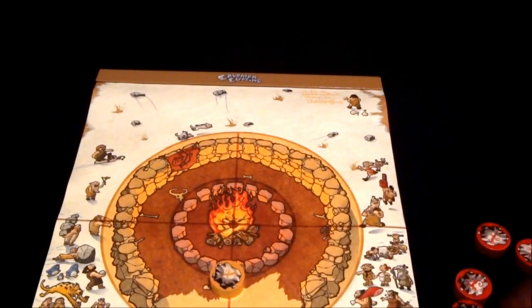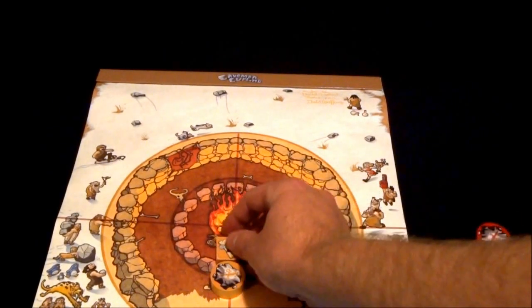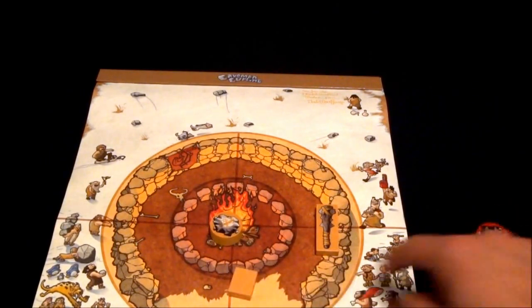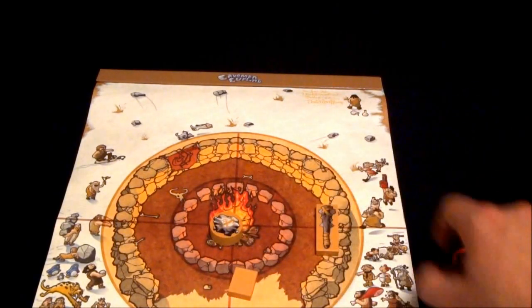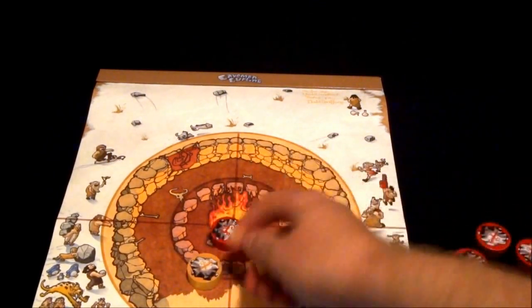If you wanted to get something closer to the middle, you've got two different tools — a longer one and a shorter one. So if I wanted to get this close to the middle, I could put that there, move it over, and use that tool. One thing to keep in mind is you can't go onto another block — so if the red one is there, I couldn't use that tool to try to get over it since it would be blocking. I could go sideways if I wanted to.